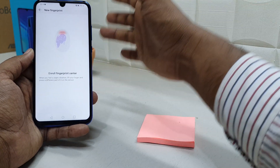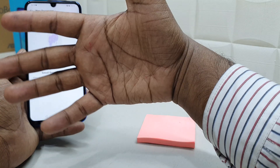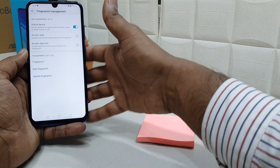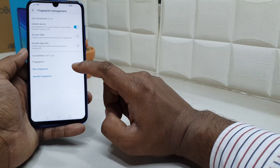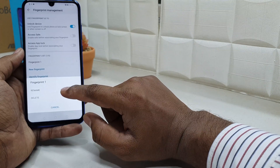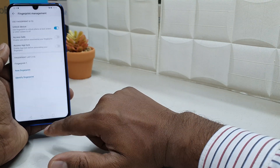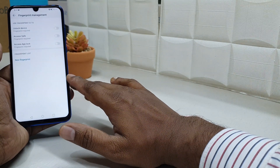Once registered, you can unlock your device with the newly added finger as well. You can add up to five fingers total. If you want to remove a previous fingerprint, you will see the full fingerprint list here. Choose the fingerprint you want to remove, and a pop-up will appear where you can rename or delete it. Click Delete and confirm — the fingerprint will be removed from your device.